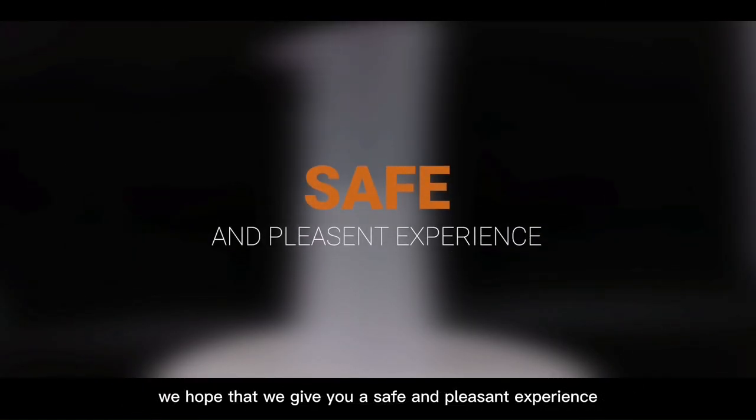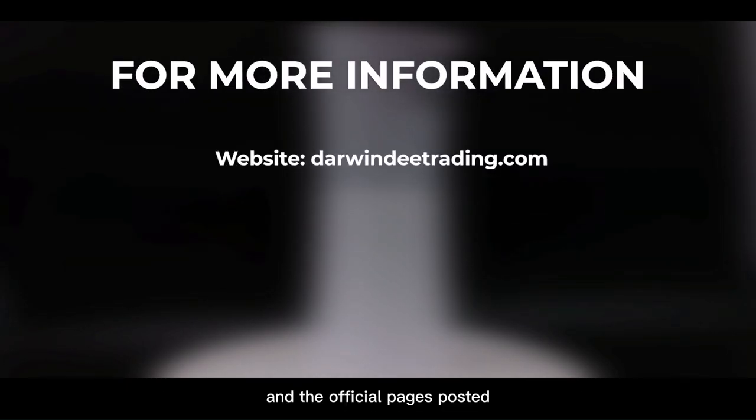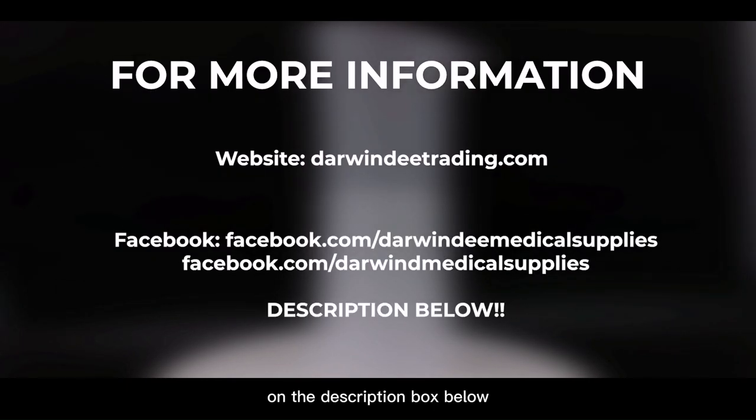We hope that we give you a safe and pleasant experience. For more information, just visit our website and official pages posted in the description box below. And don't forget to like, share, and subscribe, and ring the notification bell to keep you updated.